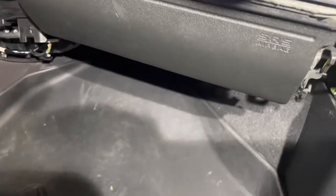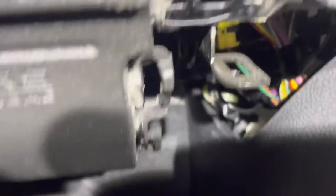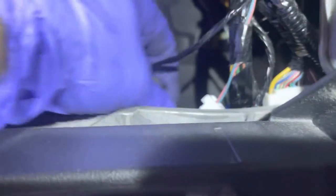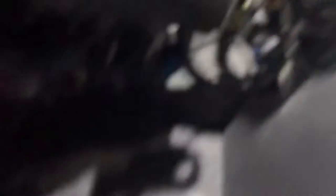Now we gotta get this airbag out. Let me just make sure I've got everything disconnected — I need to disconnect the battery. Hold on, we gotta unplug the airbag here. You just pull up on the actual black piece. There you go — couldn't do it with two hands, but you just pull up on the black piece.